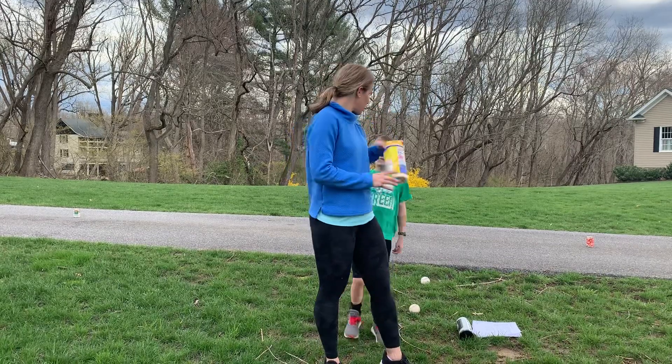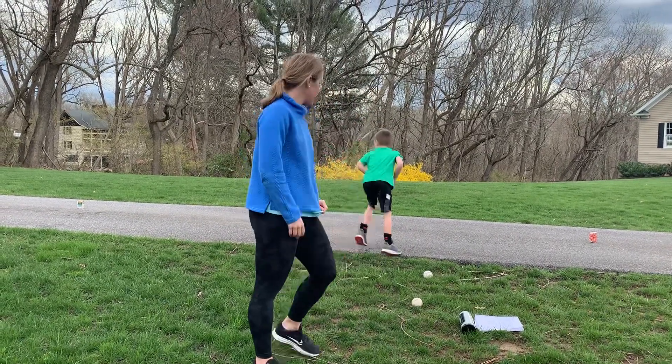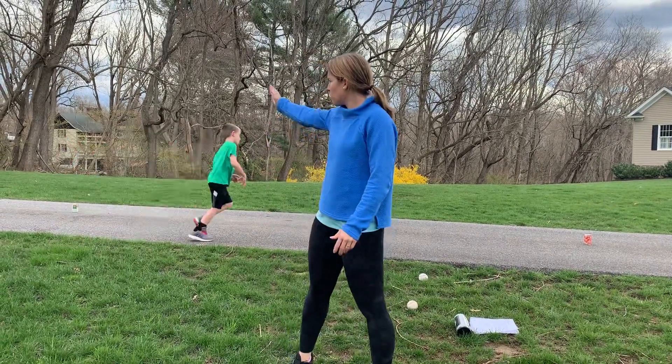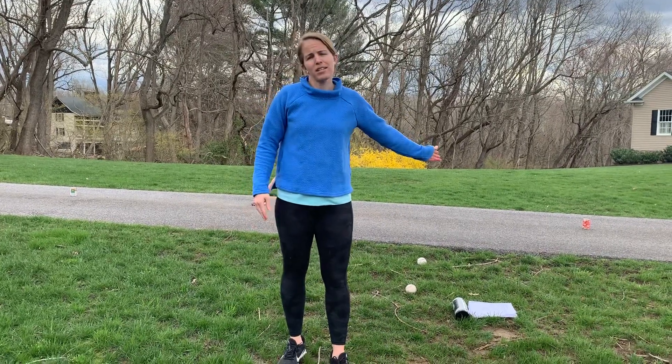What you're gonna do is put the canister right in the middle. If you have a partner, this is a lot of fun to play with. If not, you can do it by yourself. You have one person on one side of the canister and one person on the other side.